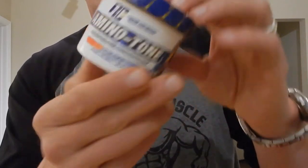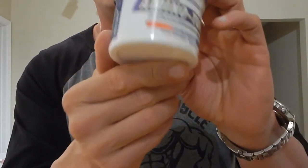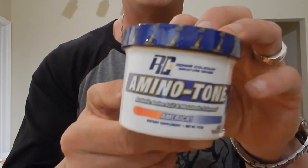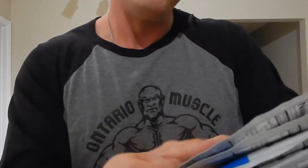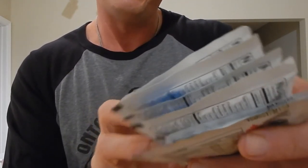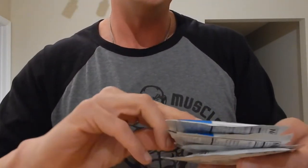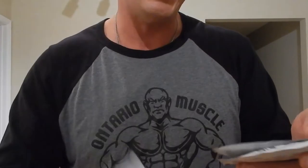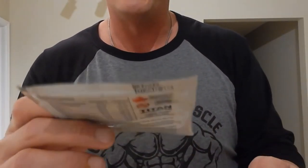We've got some Ronnie Coleman Amino Tone — looking forward to trying that. It's an anabolic amino acid and metabolic enhancer. I've been cutting and could use any metabolic enhancement I can get. We've also got PE Science Select Protein in snickerdoodle flavor, peanut butter cup flavor, and cookies and cream flavor.